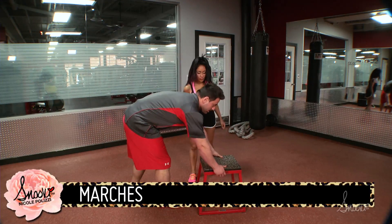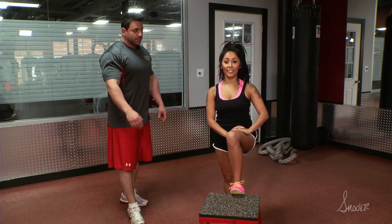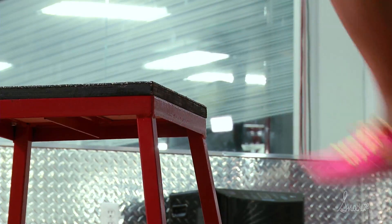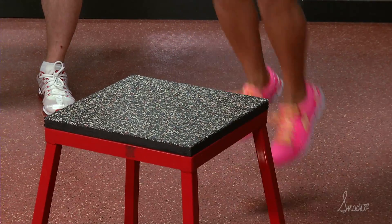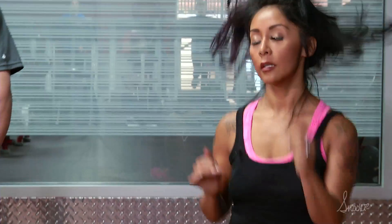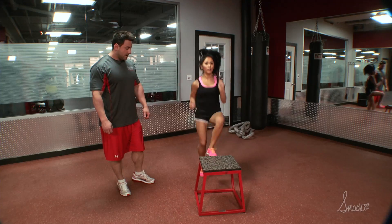The next one we're gonna do is marches. Now if you're a little clumsy you may want to take your time with this exercise — but I can do it so you got it. Nicole, you're just gonna keep switching feet, one after the other. It's an athletic move.